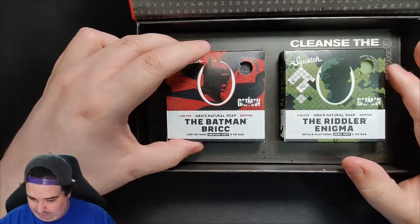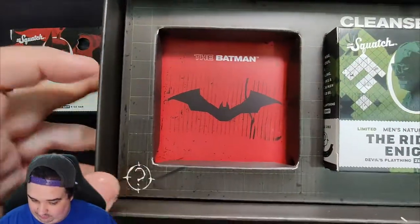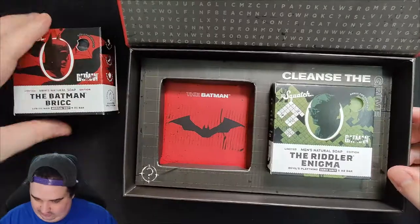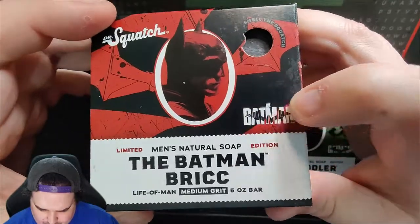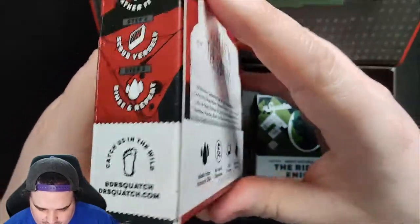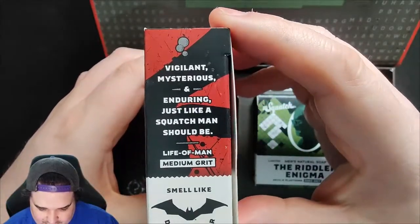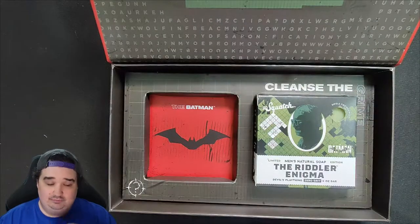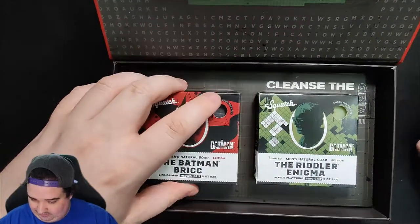Back to the Batman brick. So we have the Batman — there's a question mark here, 'Cleanse the grime' — and the Batman logo. Let's take a look. Life of Man, Robert Pattinson Batman right there. That has texture to it. On the side: 'Scrub yourself. Rinse.' We got that much. 'Meet Me in the Shadows.' Vigilant, mysterious, and enduring — just like a Squatch man should be. Life of Man, medium grit. Smells like dark leather. Definitely smells of dark leather. We're going to put him back in there for safekeeping.